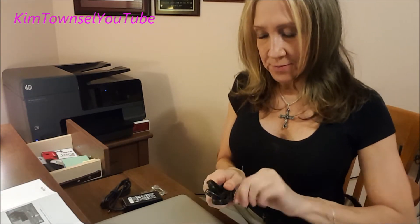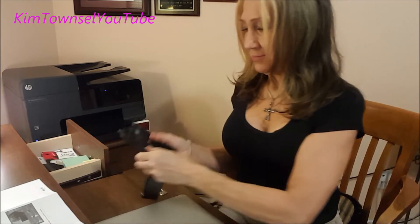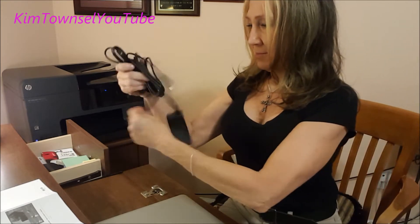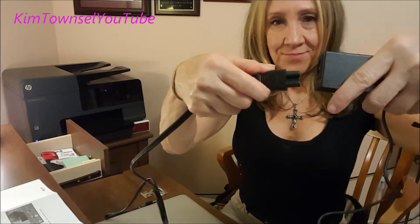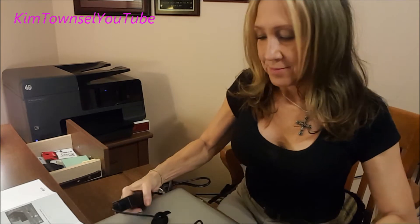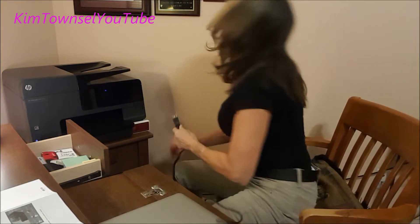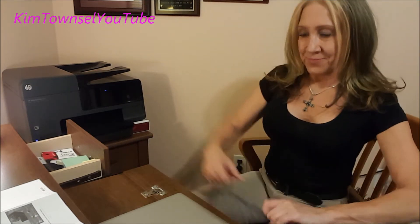Here go the instructions. It says it's super, super easy. It says to connect the power adapter. Connect the power adapter.